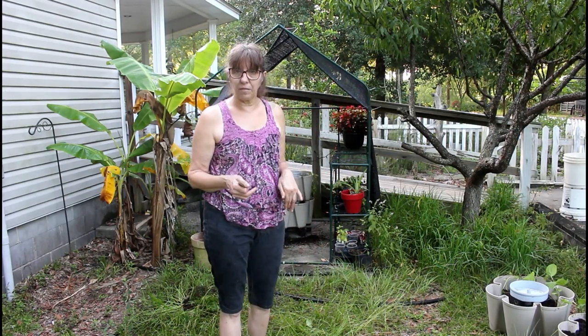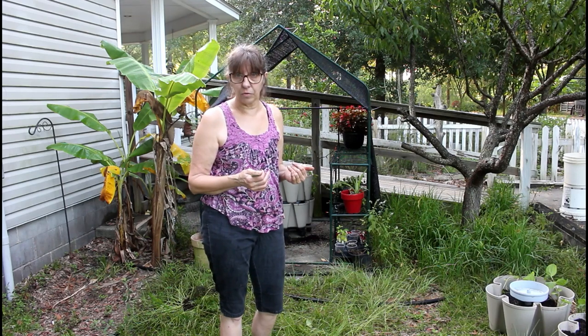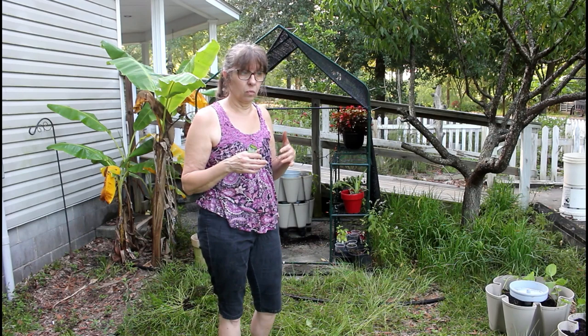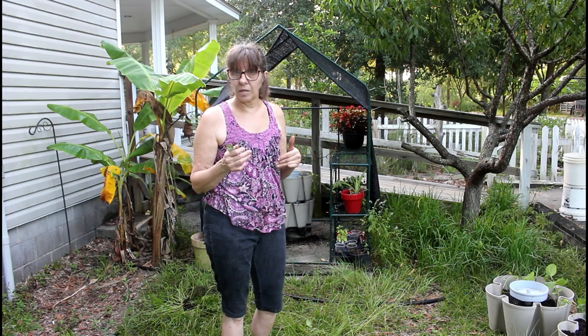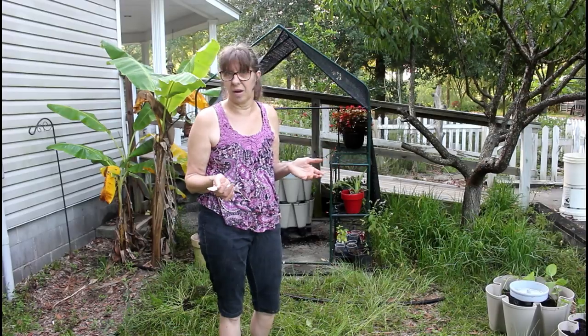If you watch some of our previous videos, romaine grew to be huge and we ate off of it all winter. So that's what's going back in it in a month or so — it's too hot here for romaine right now. So right now we're just going to stick some tomato and pepper plants in to see how they fare, because we still have a lot of hot weather.